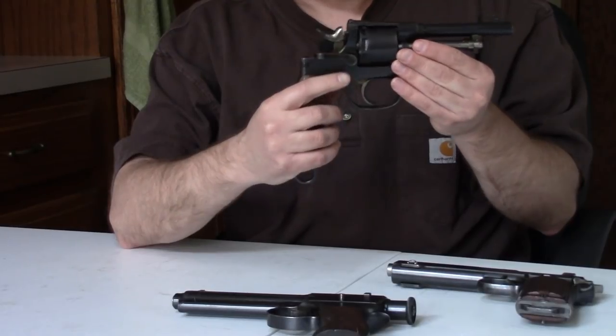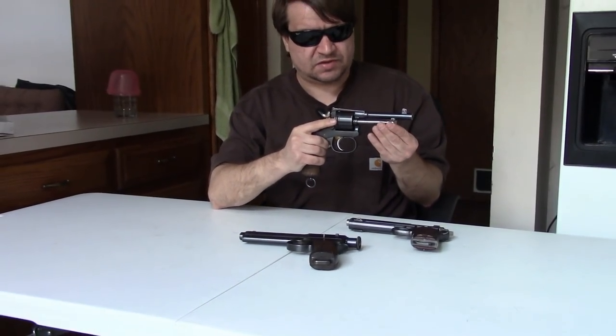So it's kind of an interesting mix of old and new, like a lot of guns in this period. We have the rod and the loading gate, but at the same time we've got a very modern firing pin system and a very modern cartridge.